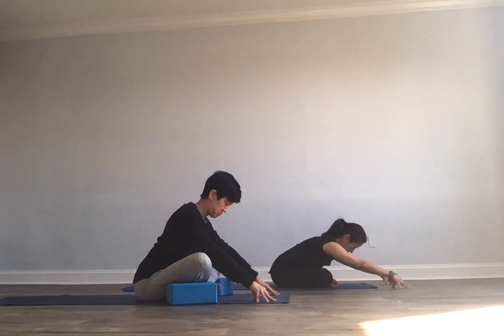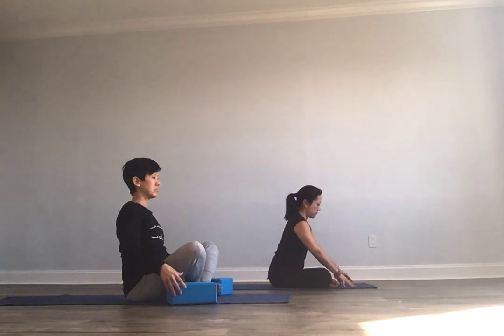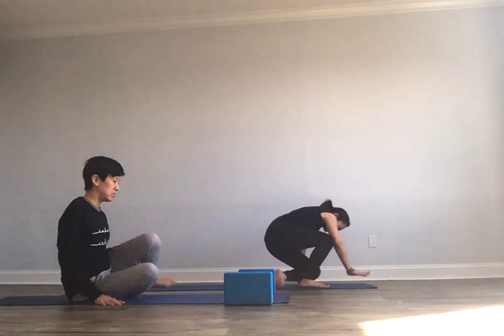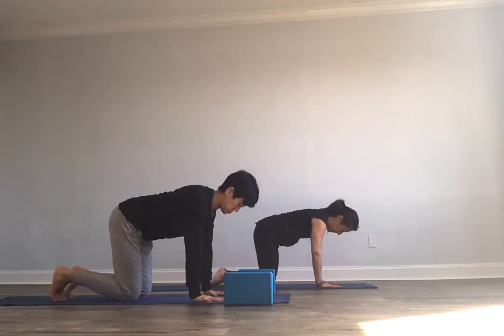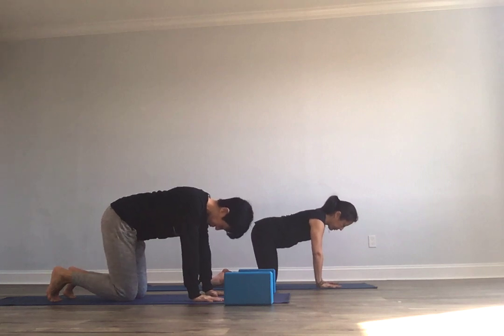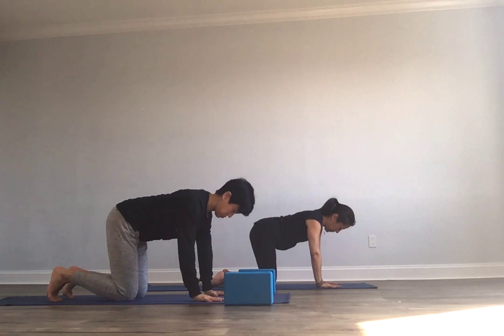As you're ready, starting to walk yourself up, or you can walk right over the knees bringing your hands underneath your shoulders. As you move and transition from pose to pose, really do what you need to do. Hands under your shoulders, knees underneath your hips. Just take a couple of breaths here, maybe a little bit of a shifting of your hips side to side. Really feel your fingers spreading wide — starfish hands here.